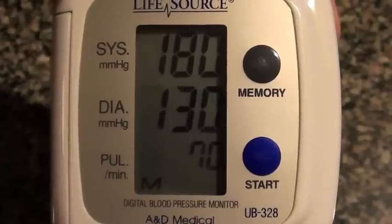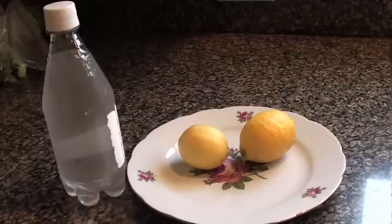For high blood pressure, put your feet in warm water for 5 to 10 minutes. To immediately lower the blood pressure, you need lemons and mineral water.